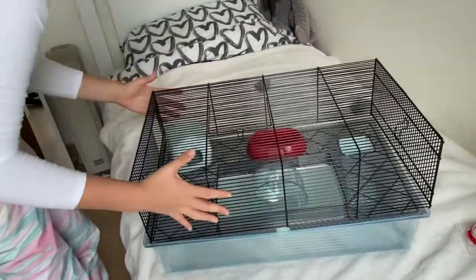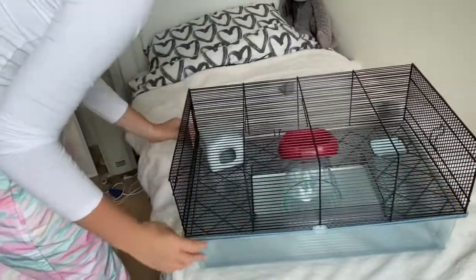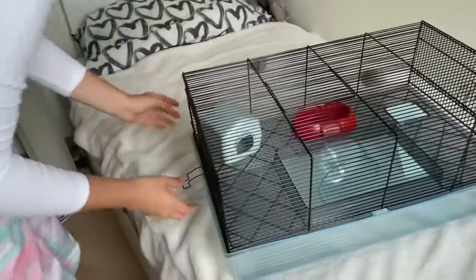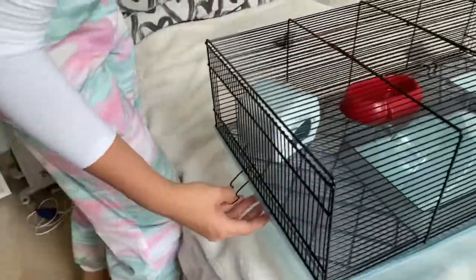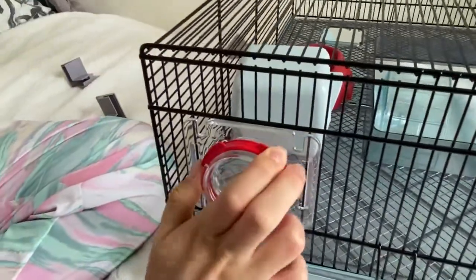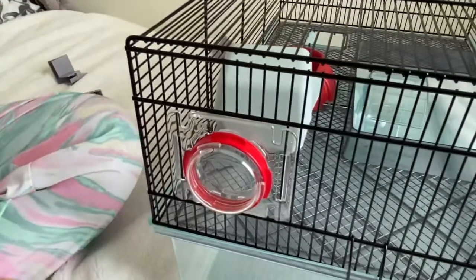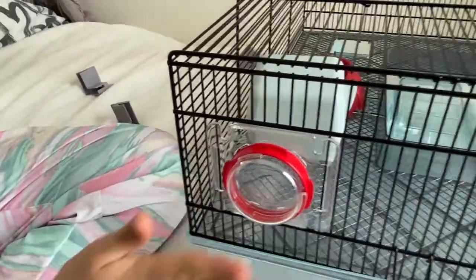It's a little bit flimsy so it's hard to get it straight on top. Pull the handles down so that they click. And then this is the window that I was talking about — if you wanted to add extra tubing you would use it.